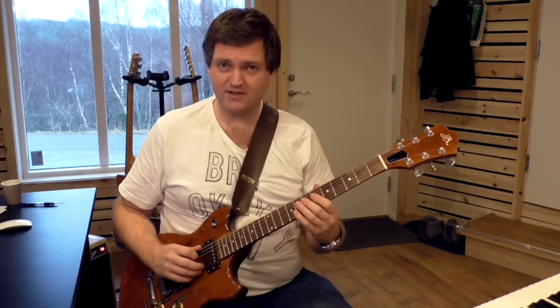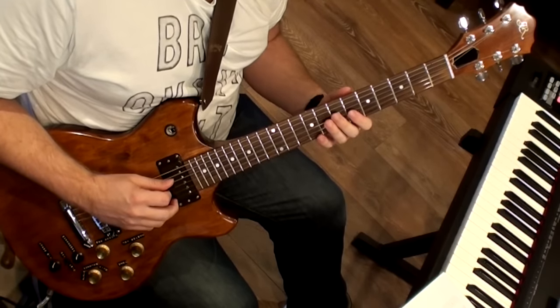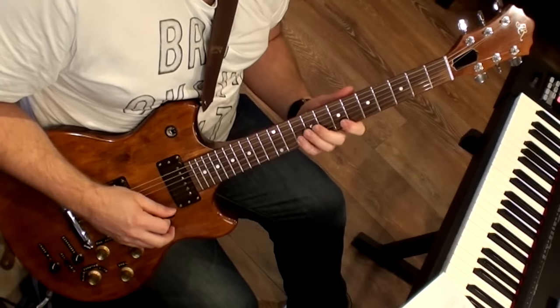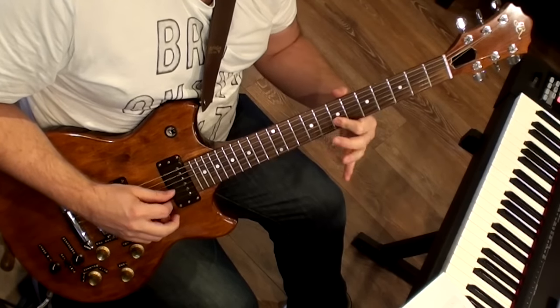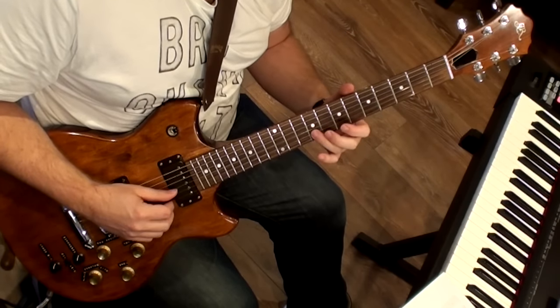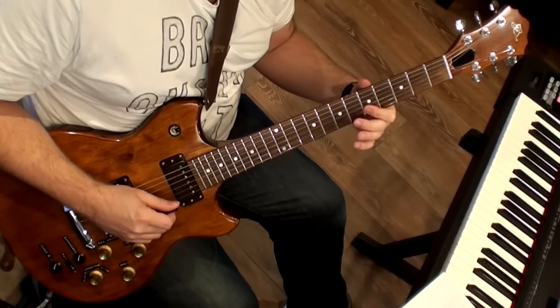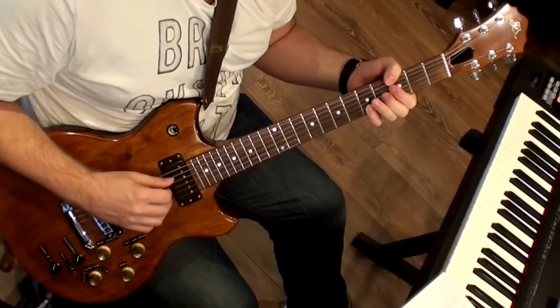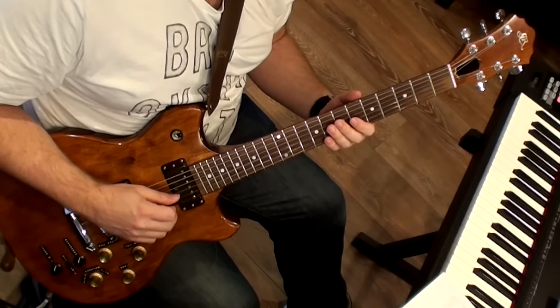So the next bar: arpeggio up — D minor triad actually. And then an enclosure, targeting this G here — it's a half step above, half step below, to G. And then chromatic down to the 13th of E. That line is from bar seven.